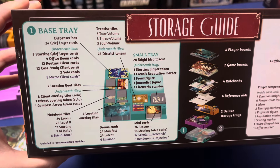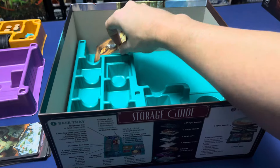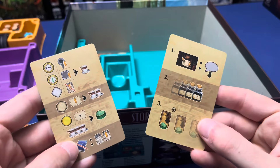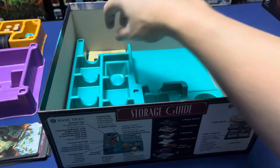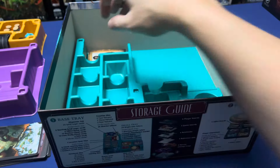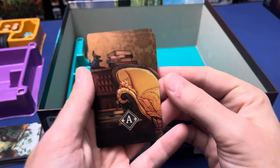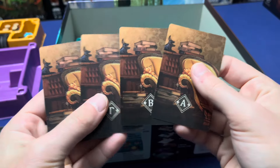First, the base tray. We have the five mirror client cards, bottom over here, then these two solo cards, the twelve case study clients, the twelve routine clients, and four office room cards.